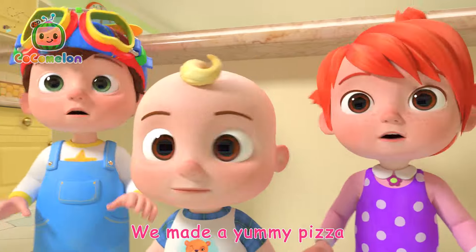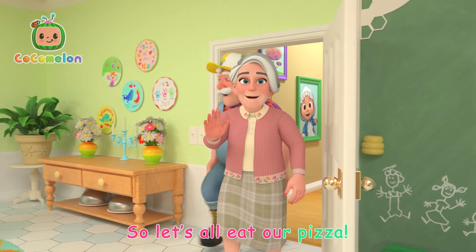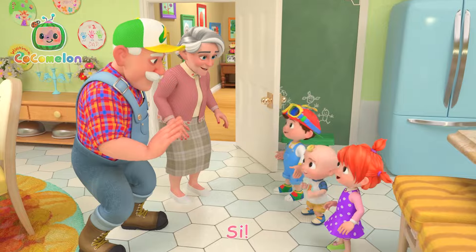We made a yummy pizza! We made a yummy pizza! Now we eat some pizza, so let's all eat our pizza! Yay! Wow!